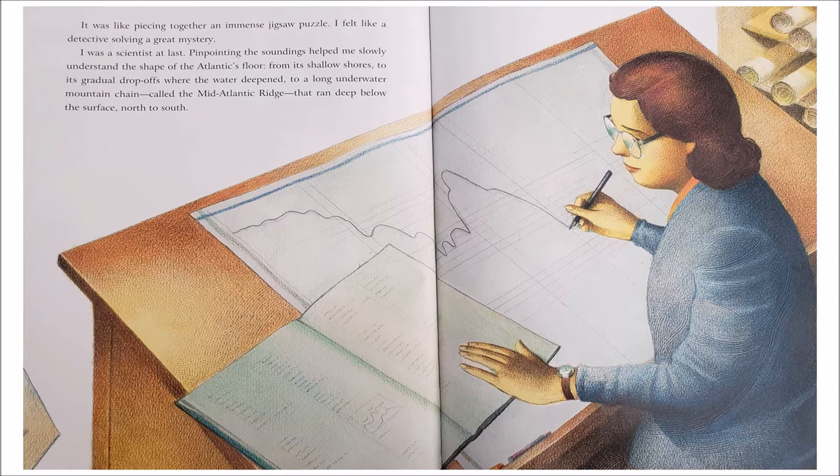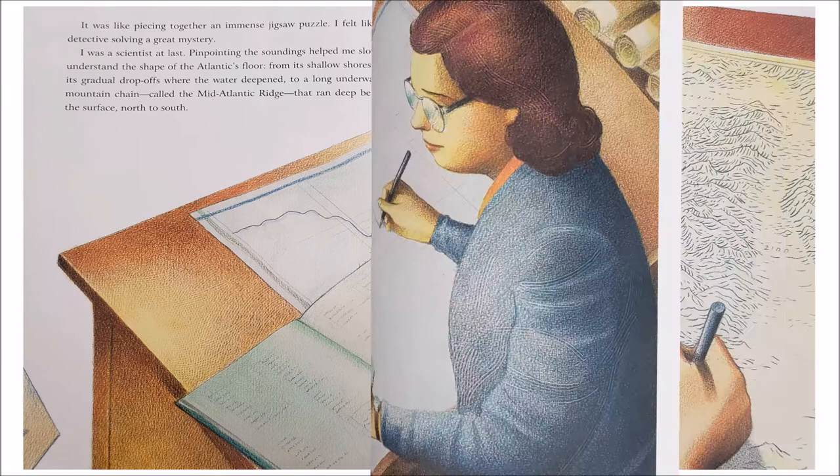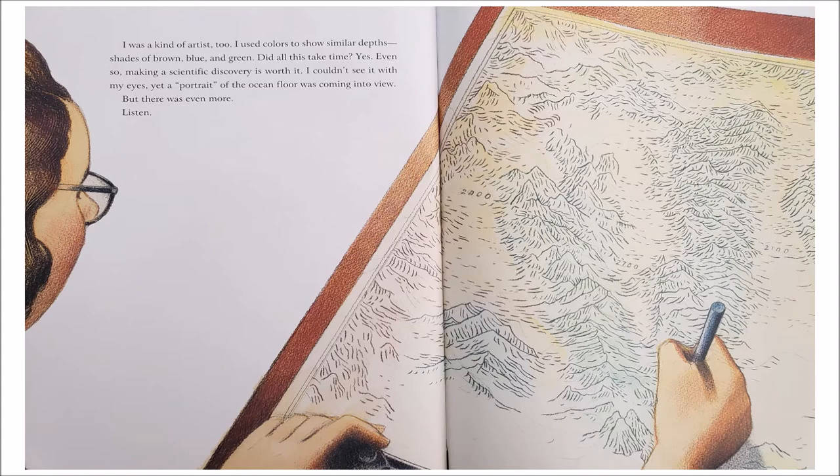It was like piecing together an immense jigsaw puzzle. I felt like a detective solving a great mystery. I was a scientist at last. Pinpointing the soundings helped me slowly understand the shape of the Atlantic's floor — from its shallow shores to its gradual drop-offs where the water deepened, to a long underwater mountain chain called the mid-Atlantic ridge that ran deep below the surface, north to south. I was a kind of artist too. I used colors to show similar depths — shades of brown, blue, and green. Making a scientific discovery is worth it. Yet a portrait of the ocean floor was coming into view.